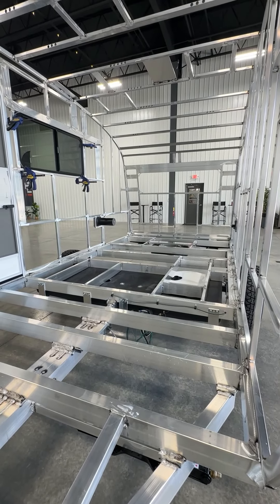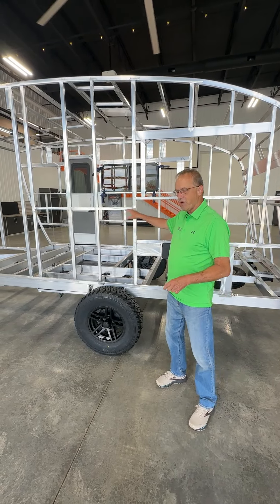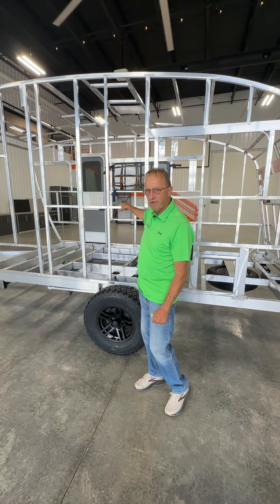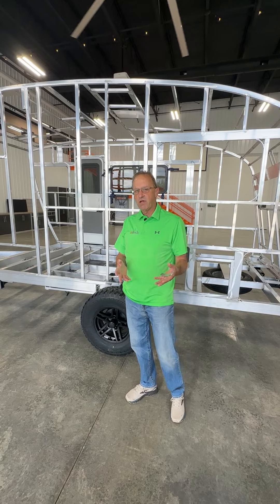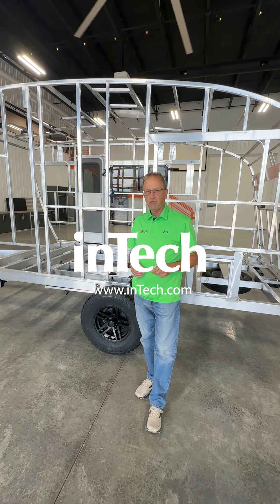Simply put, you as a customer, make sure you're asking the right questions. Is the trailer you're considering on a fully welded aluminum cage? We appreciate you taking the time to look today and listen to me. Hope you have a good day. Thanks.